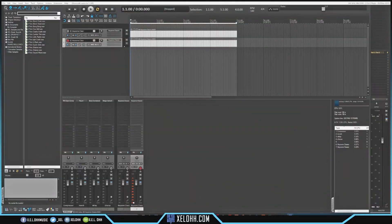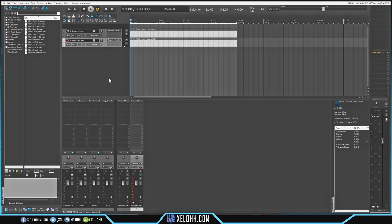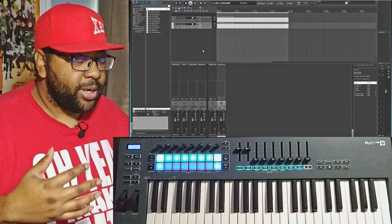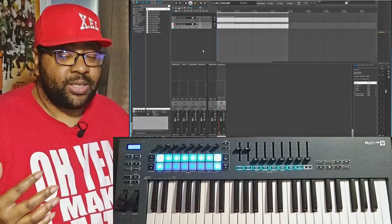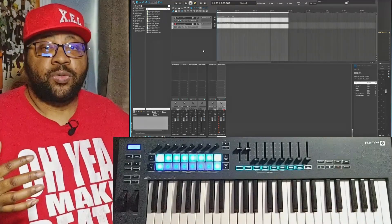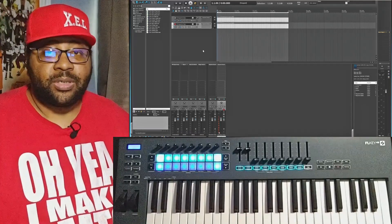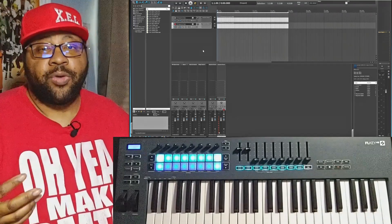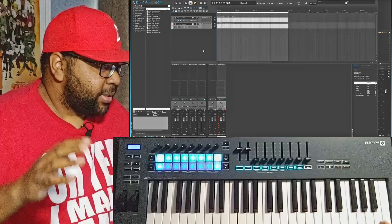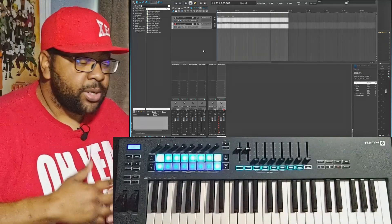Here we are inside of Reaper — this theme is called Reaper Tips. I have some Keyzone Classics set up. This is the FL Key 49, the newer one Novation put out for FL Studio, but I wanted to use it inside of Reaper. I got this from Zounds — if you're not familiar, they carry a whole bunch of equipment: keyboards, monitors, anything dealing with recording audio. My link is below in the description where you can support the channel.